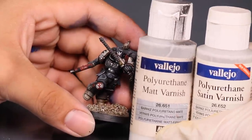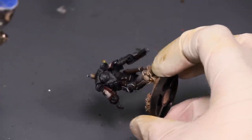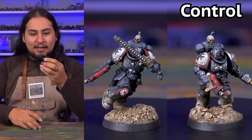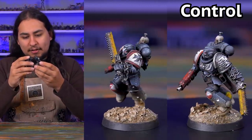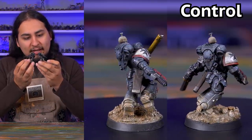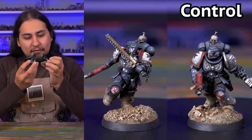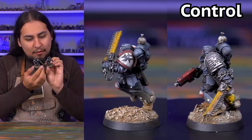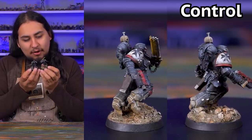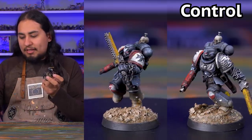The next model I did was a 50/50 mix of Vallejo Polyurethane Matte Varnish and Vallejo Polyurethane Satin Varnish. I was hoping the satin would add a little glossy sheen, bring back the colors, and get rid of that frostiness. It definitely helped the colors a lot — I think this one is the most acceptable. The metallics still look nice and metallic, the colors are still there. I still see just a little bit of frosting, but adding in the satin really helped a lot.